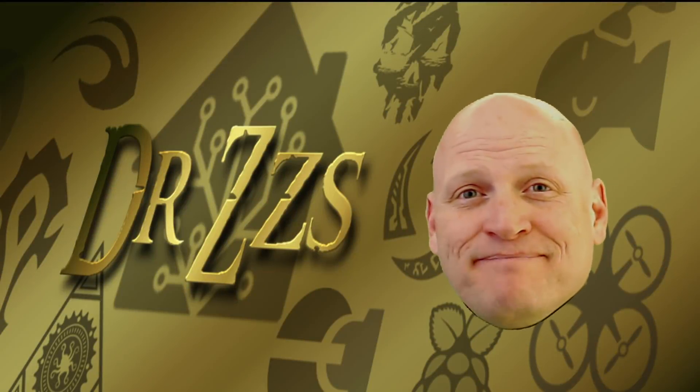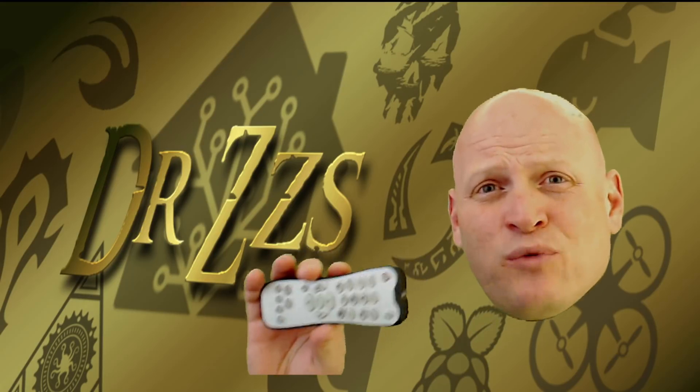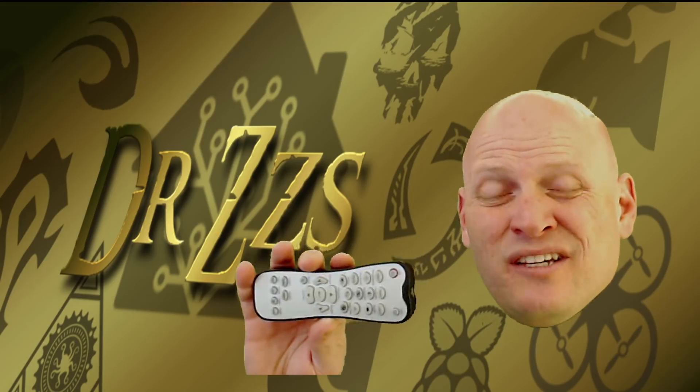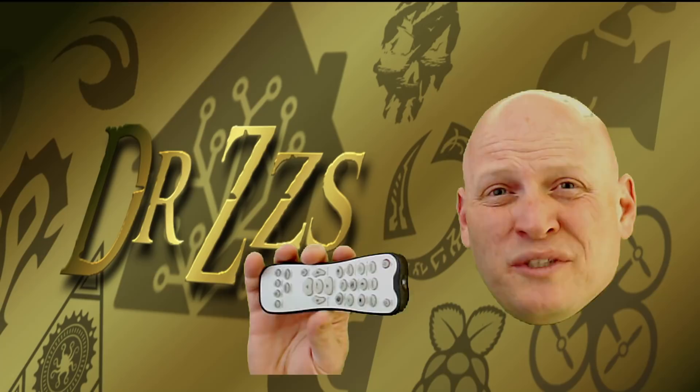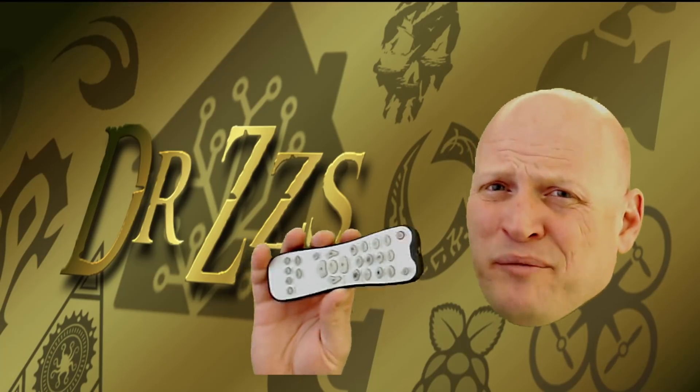Welcome back to the world of home automation. If you're a human and have electricity, then you probably have one of these. The technology used in these infrared remote controls hasn't changed in like 30 years. I think we're overdue for an update.